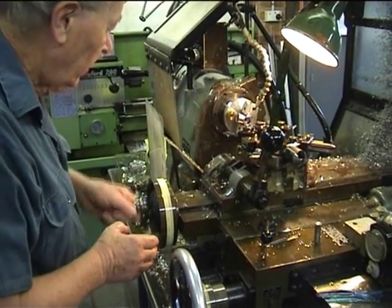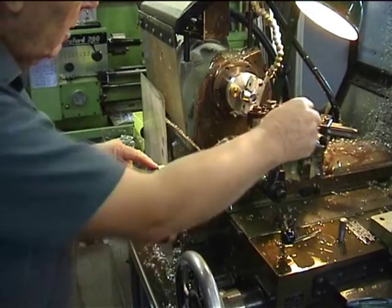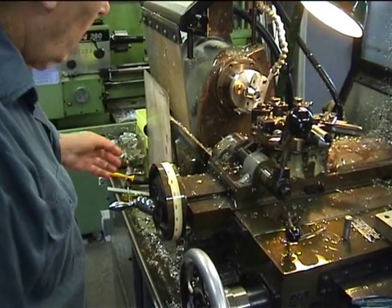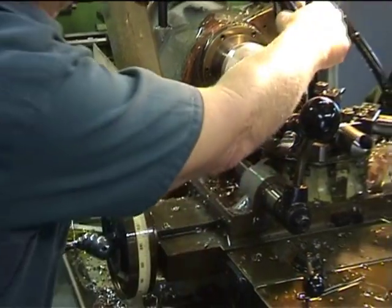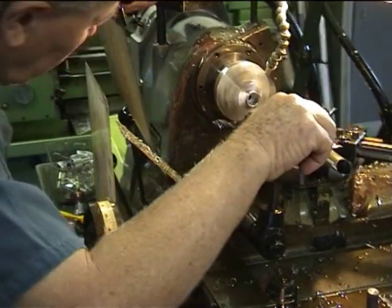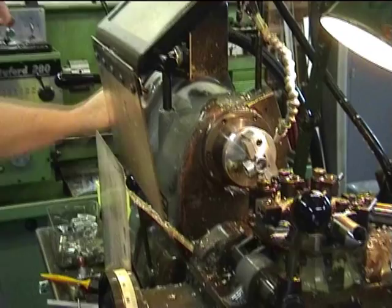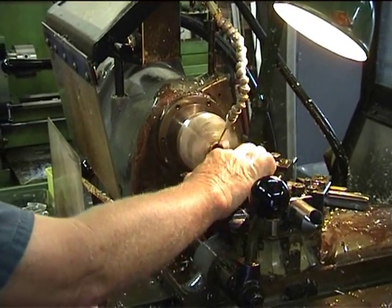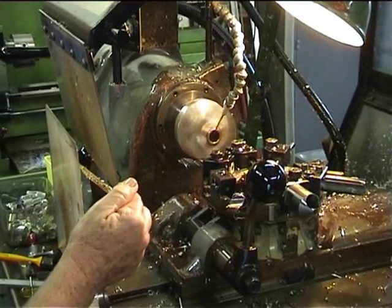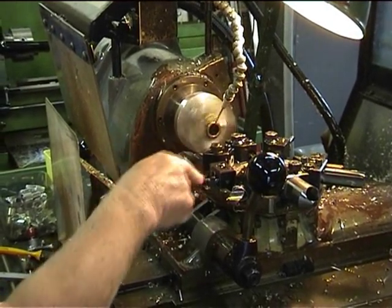We'll start off with the first tool and bring it into position, which on this dial here is zero. The tool is locked in position and the lathe is starting. The first tool is a big center drill — it's going to go straight up into the rear of the crankcase and center the bearing housing for the following drills and tools.